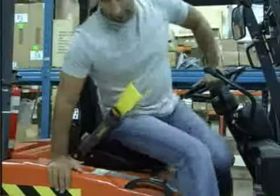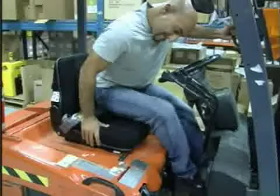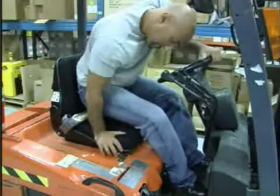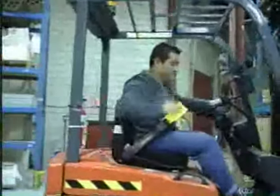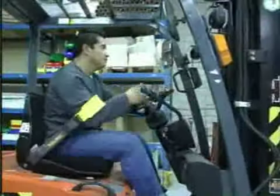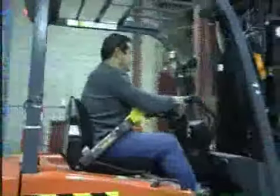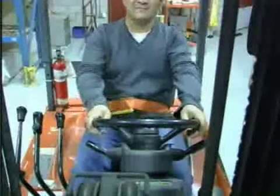The safebelt does not restrict the operator from getting off or on from the right side. The safebelt cannot be fastened around the back of the seat or sat on to avoid wearing it. The safebelt spring action arm inhibits normal operation if not fastened, and the yellow end indicates to supervisors that the seatbelt is not fastened. The safebelt gives the operator extra movement while also keeping the operator secure in the seat.